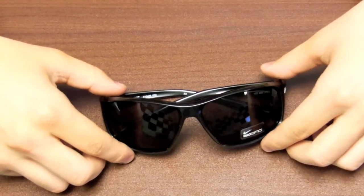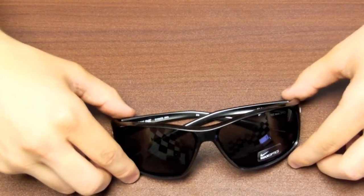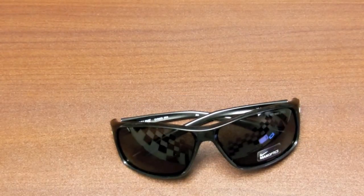Designed for an active lifestyle, the Nike Men's Adrenaline Sunglasses feature Nike Max Optics Technology for sight accuracy with minimal distortion. The gray polycarbonate lenses protect your eyes from the sun's harmful UV rays and they are impact and scratch resistant for lasting use. The lightweight black colored nylon frames have an 8 base sport wrap design to maximize coverage.